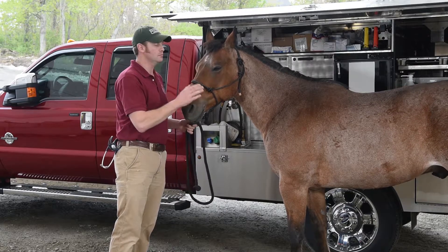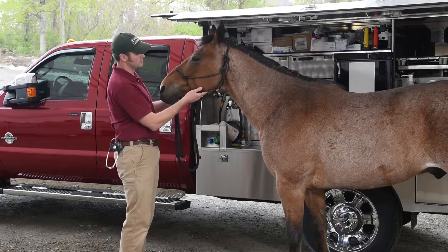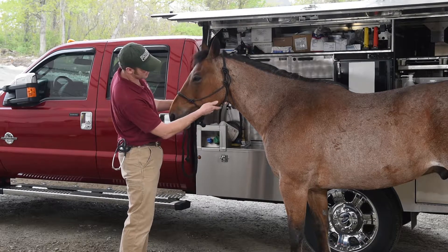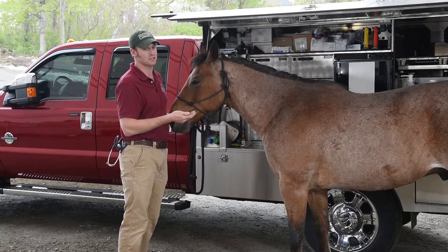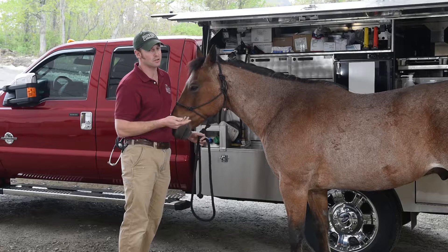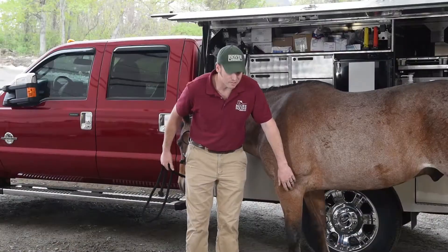As far as getting a pulse on them, there are a number of places you're able to do that. Right here where Wyatt's cheek meets his jaw, if you see where the rope is falling, there's an artery that runs right there that you can feel and get a pulse on. Especially if you've got a horse that's quiet and keeping his head still, it's not terribly difficult — but if you've got one that's constantly moving his head around, it can be rather difficult and a little annoying.